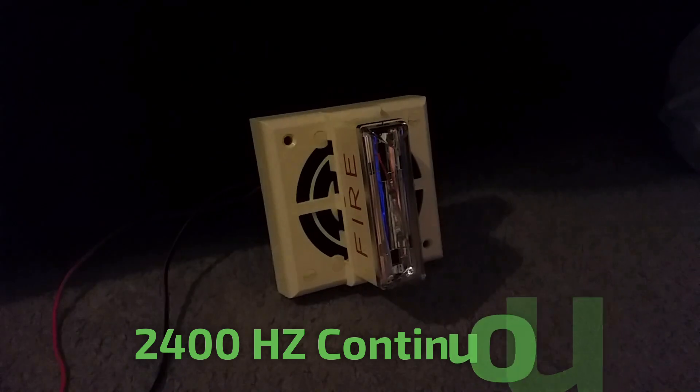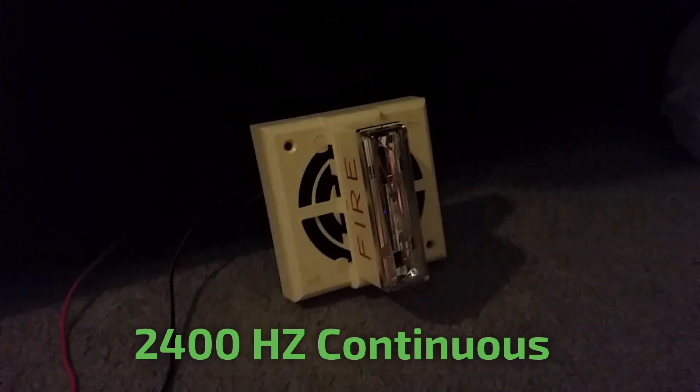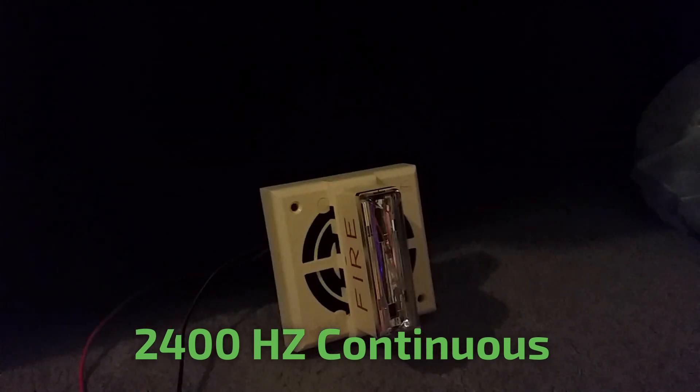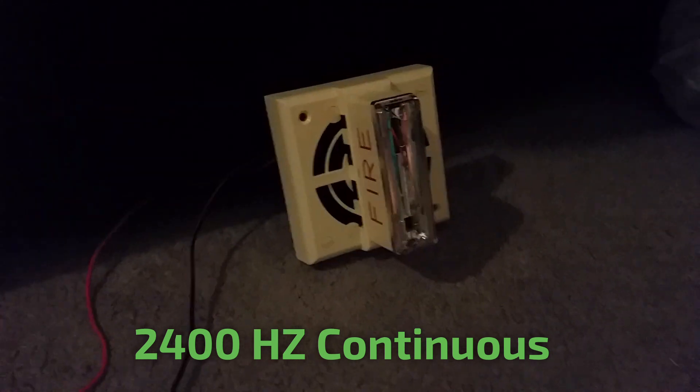Now we're going to do 2400Hz continuous — jumpers inserted: 1 and 3. Sorry, I was jumping the wire off the battery. I do apologize for that.